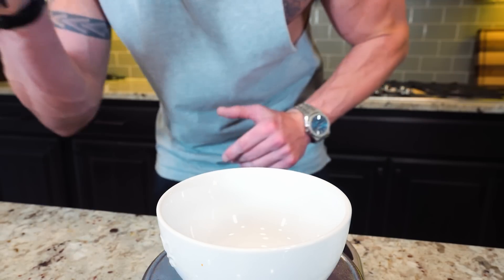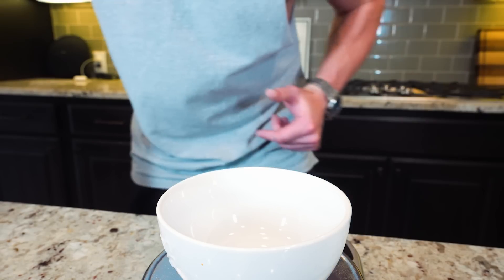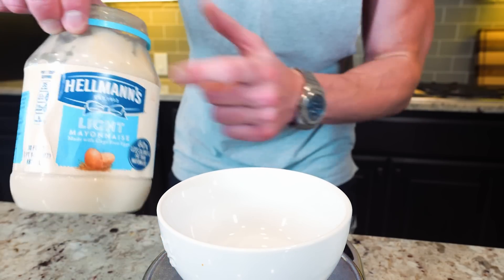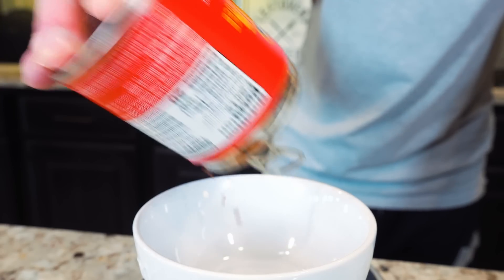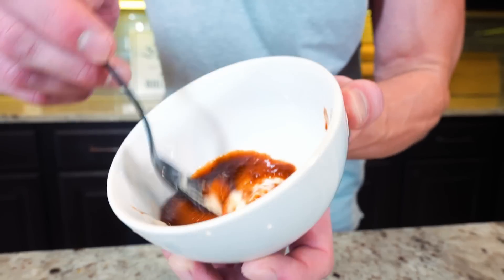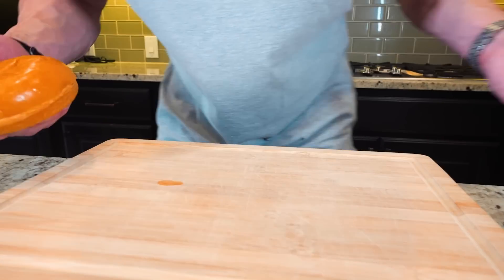This sauce is actually my favorite sauce to use with chicken. Growing up they had the zinger sandwich at KFC and the sauce on that was incredible — took me forever to recreate it. I was able to create a low-calorie option with only three ingredients. We've got some light mayo — weigh out 15 grams. Then the super secret ingredient: adobo sauce — 10 grams of that. Finally, five grams of sriracha. Mix it all together and bingo, low-calorie zinger chicken sandwich sauce.